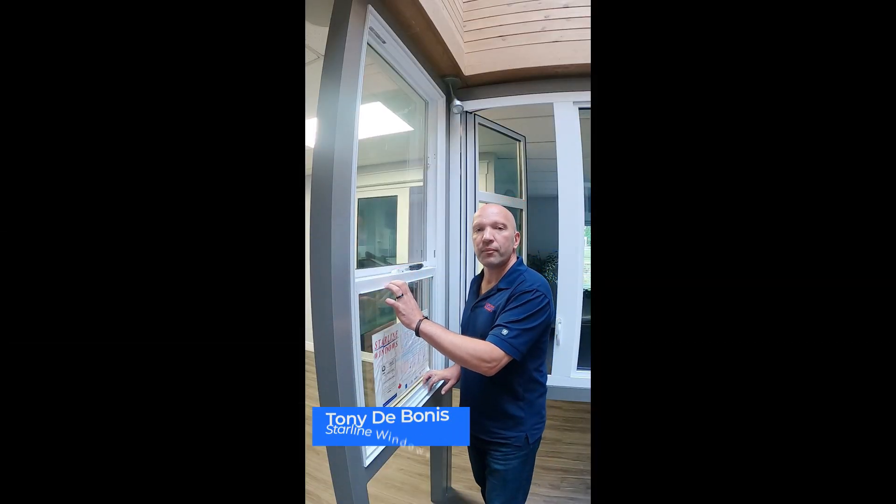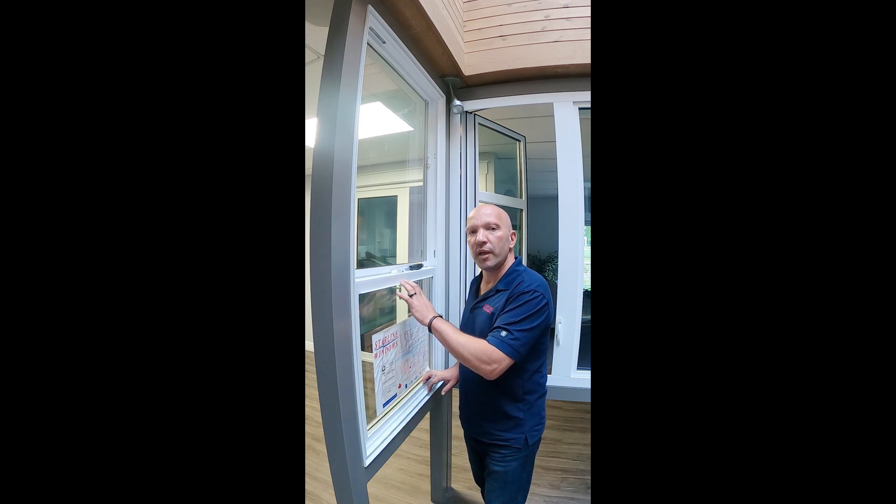Hi there, I'm Tony Debonis with Starline Windows. A frequently asked question we get is how do you safely remove the vent and balance springs in your vertical sliding window. Let me demonstrate that for you.